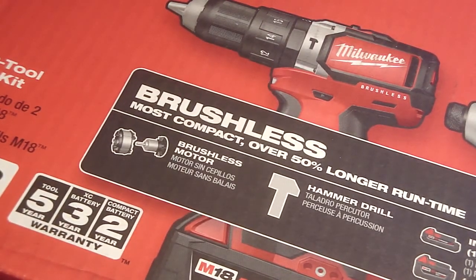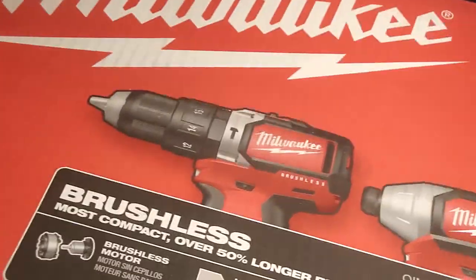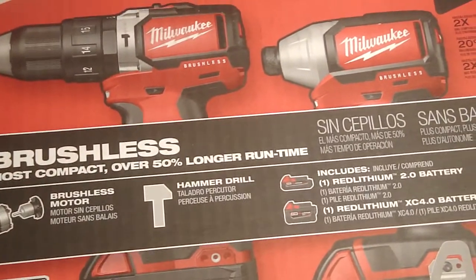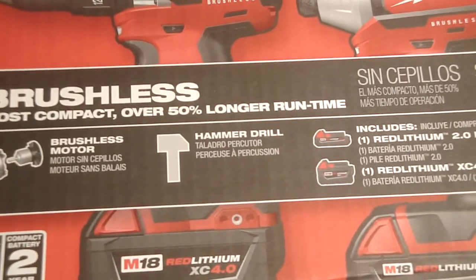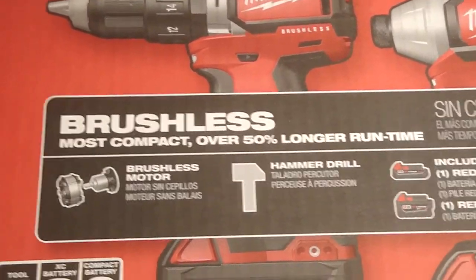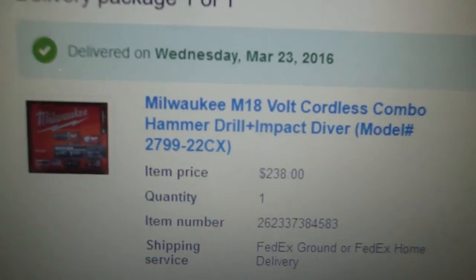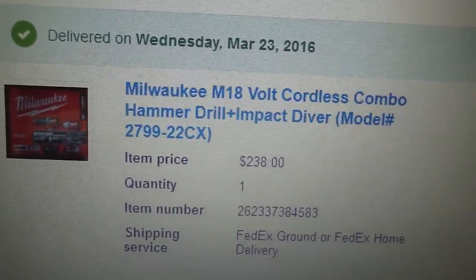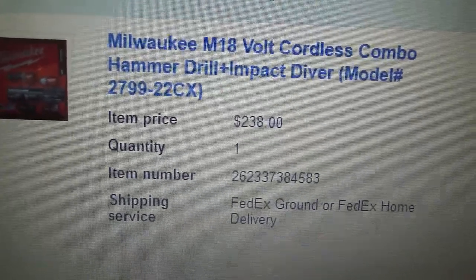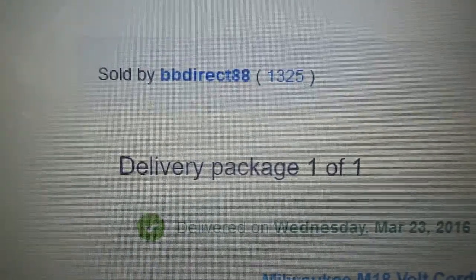Here's what I have. This is a Milwaukee — sorry, I thought it was a DeWalt. This is a combination kit. It's a drill and an impact. I was just going to buy the impact, but it was cheaper to get the combination because if I bought them separately, I'd pay probably another $75 or so. I found it on eBay. The model number for the combination set is 2799-22CX. I paid $238 for it, including freight, with no taxes because it was out of state. The seller was BB-88 — first time I ever bought anything from this individual. Let's open it up and see what's inside.